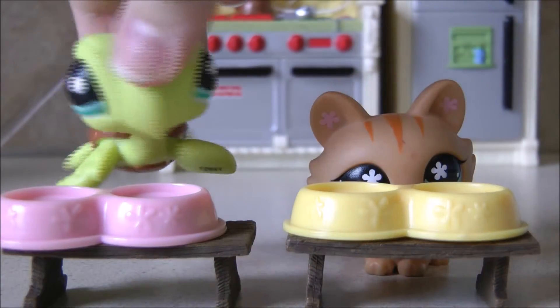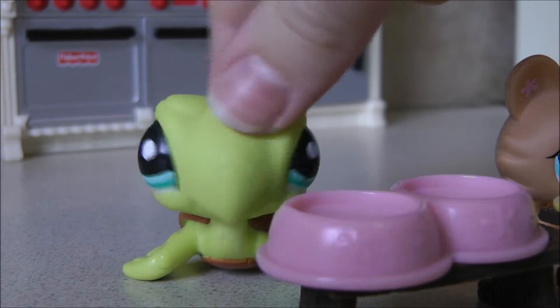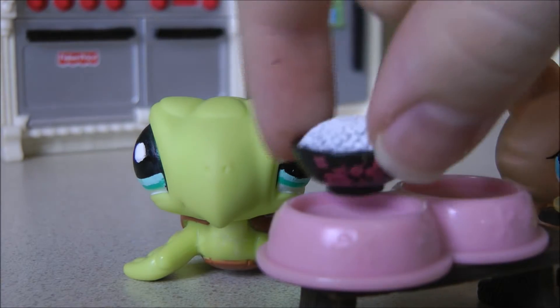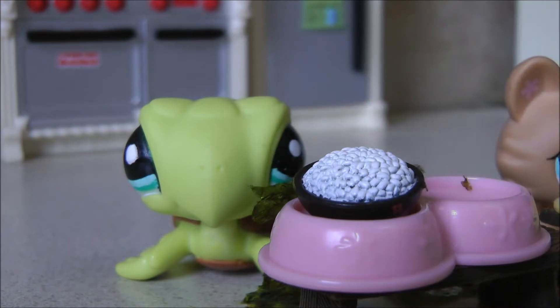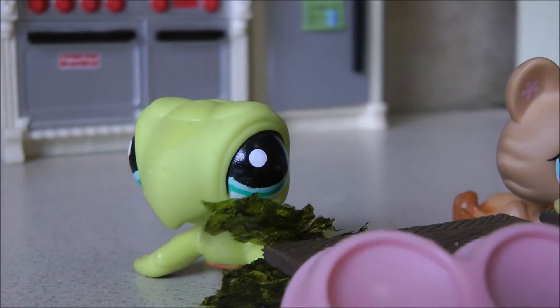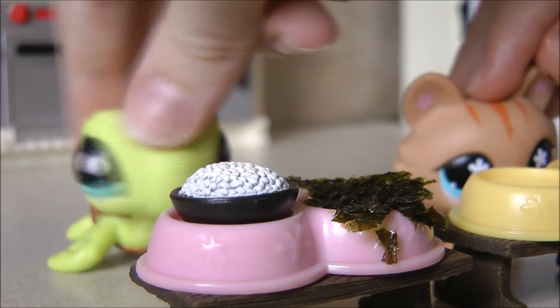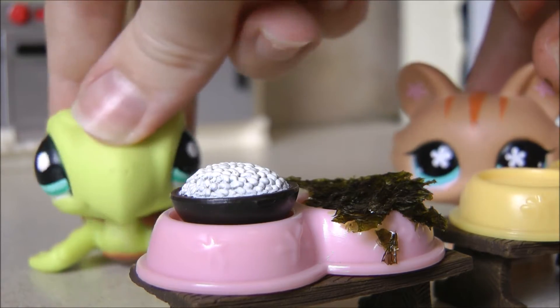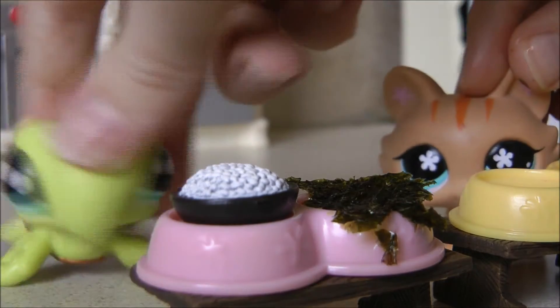So first you're going to start out with four bowls. The first thing you need to do is put rice in one of the bowls, and put seaweed in the other bowl. And yes, that was real seaweed, and yes, it's very greasy, so be careful because it takes forever to clean up.